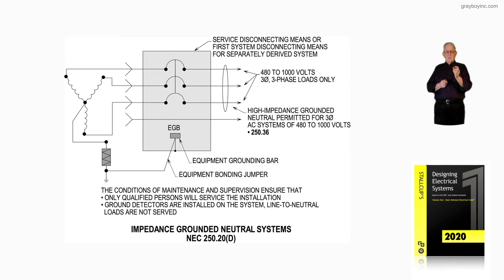High-impedance grounding is a system. What it provides, as defined in Article 100, is that you could get a ground on L1 and nothing happens. Alternatively, you could have low-impedance grounding and time it out, or just let the fault destroy it knowing you'd need to repair. The high-impedance ground is installed between the grounded center of that Y system through a high-impedance grounding unit and then to ground.